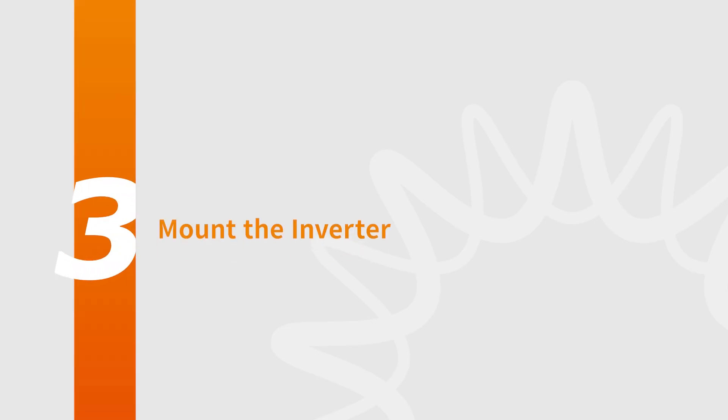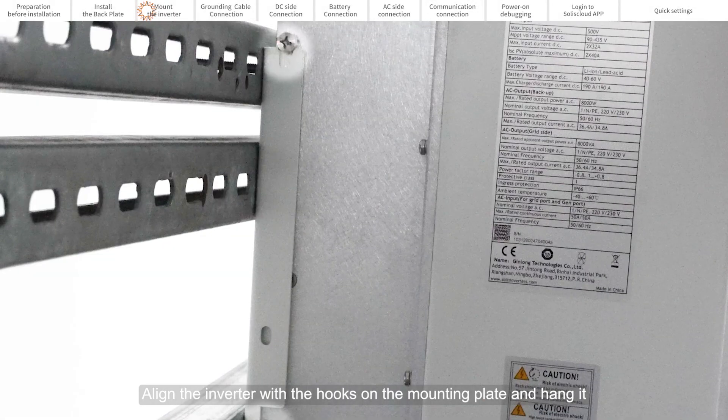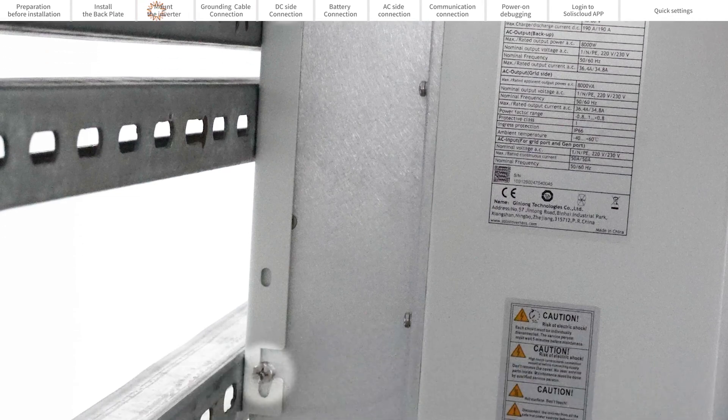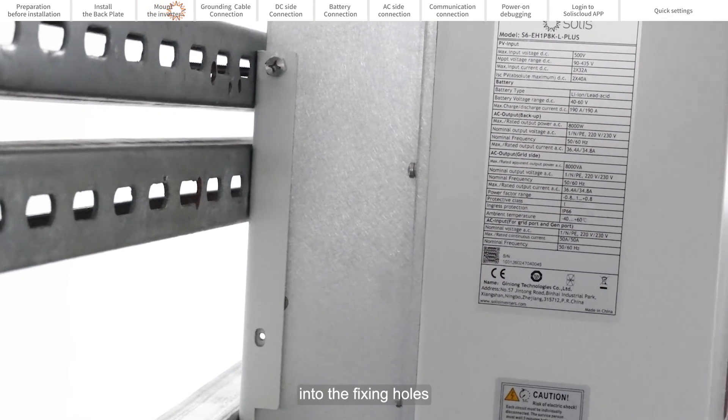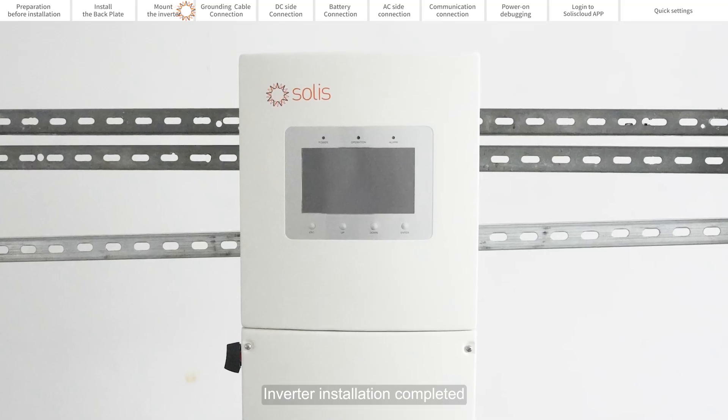Part 3: Mount the Inverter. Align the inverter with the hooks on the mounting plate and hang it. Screw the fixing screws included in the accessory bags into the fixing holes. Inverter installation is complete.